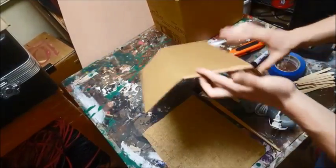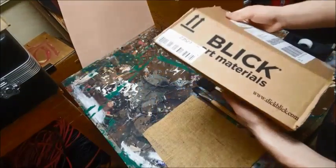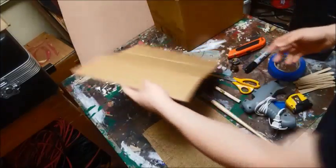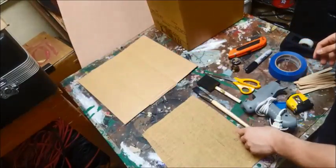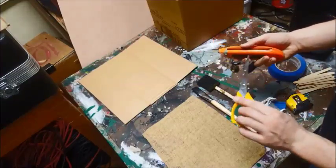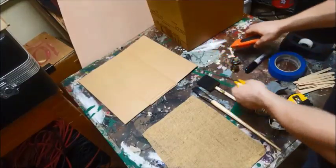You'll also need a spare piece of cardboard in relatively good condition. You'll also need cutting utensils — I'm using scissors and a box cutter.